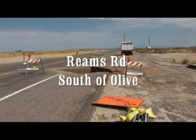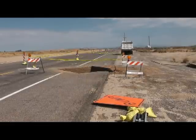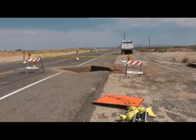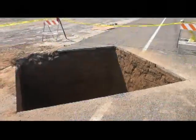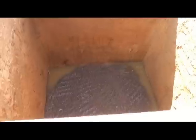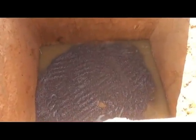Here we are at the job site, Reams Road south of Olive. As you can see, we already have a hole dug. So I guess the best place to start with a manhole is a hole. This hole is approximately 12 feet wide and 13 feet deep. In the bottom, as you can see, there's some pea gravel, and the pea gravel is used to level the manhole.